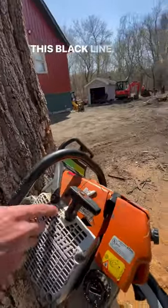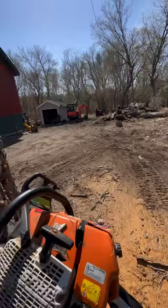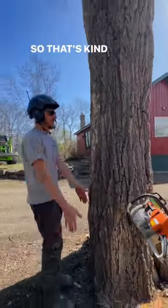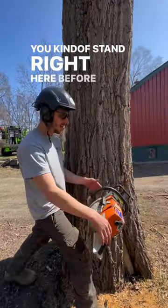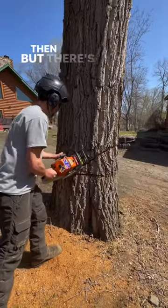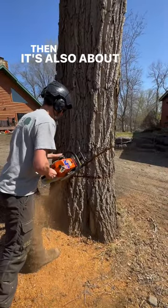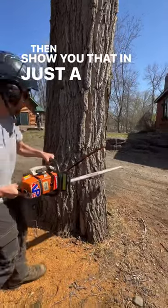Your felling mark right here — this black line — so wherever that's aimed, that's where your hinge is going to be. That's the direction the tree is falling. You kind of stand right here before you make your cut and get your position set, but there's more to it. It's also about how you cut the hinge itself, and I'm going to show you that in just a second.